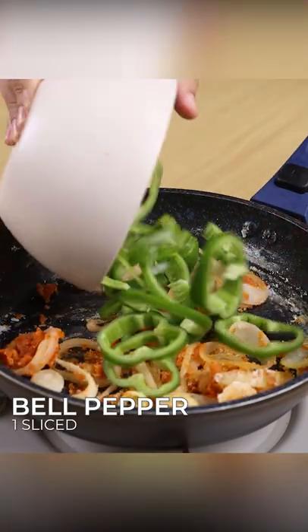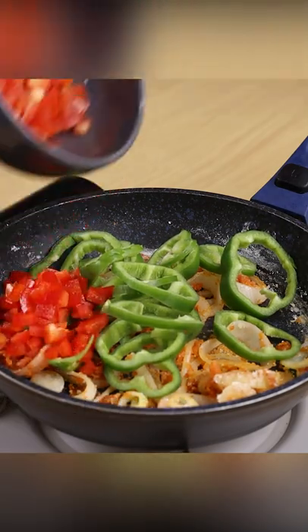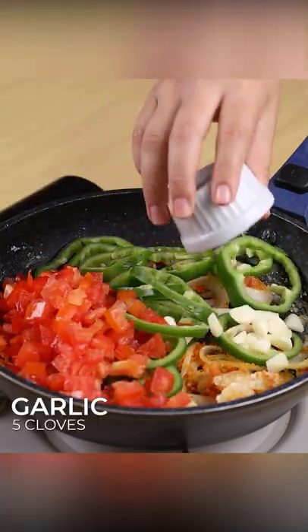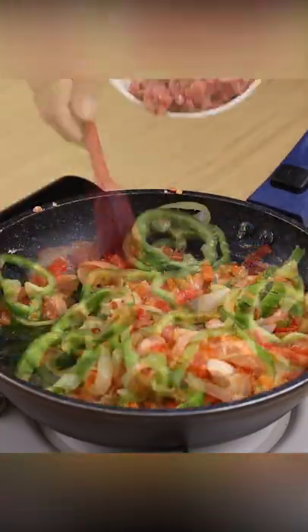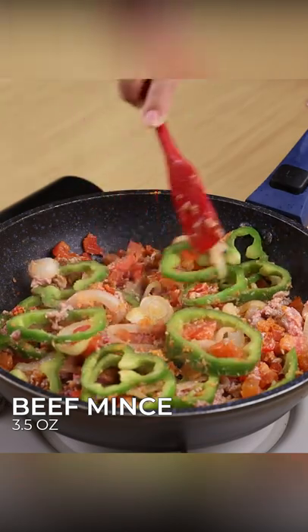Add one sliced bell pepper, two chopped tomatoes, five garlic cloves, and stir to combine. Put in three and a half ounces of beef mince and stir to combine.